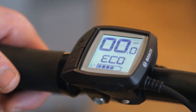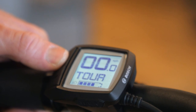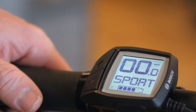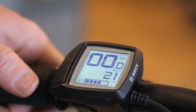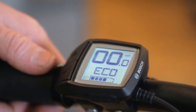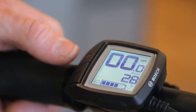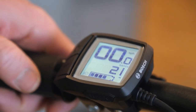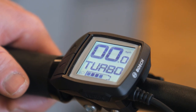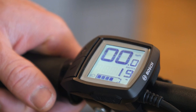Hold the negative again and you're back to the setting that just shows the assist mode. When you're in the range function, in eco it shows 50 miles. When you hit the plus button it'll briefly show what assist mode you're in, then go back to the range function. Sport mode shows 21 miles, turbo shows about 19 miles right now — and again that number will change depending on whether you're going uphill or downhill.